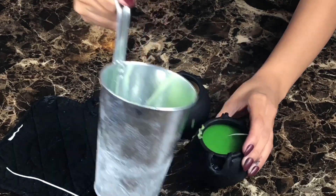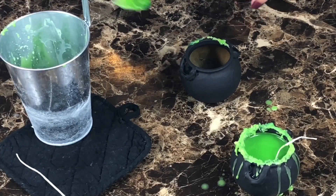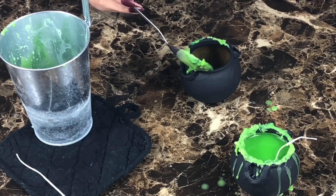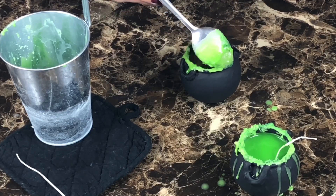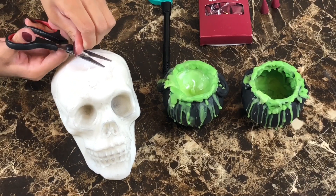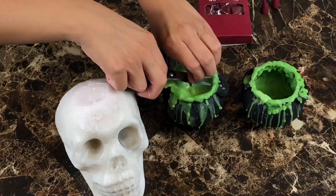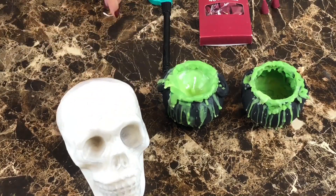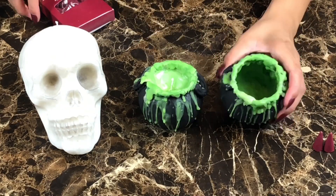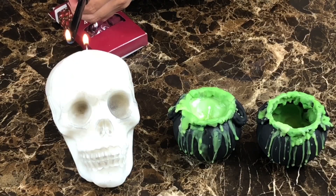Fill up one cauldron completely and the other just enough to coat the inside. Once the candles set, I trim off the wicks and add incense into the other cauldron. Now to light them all up.